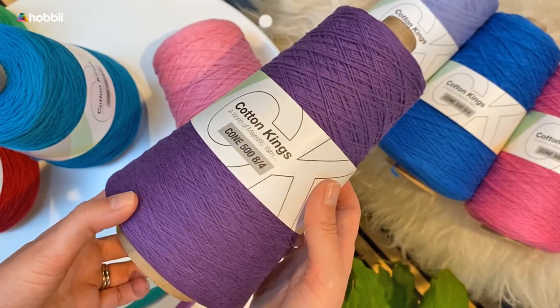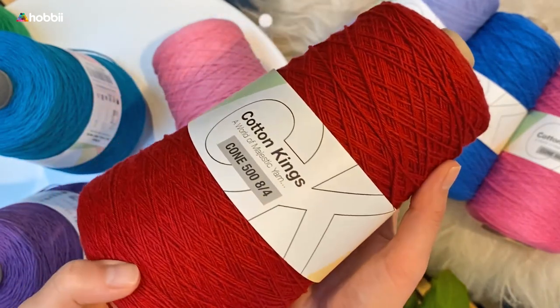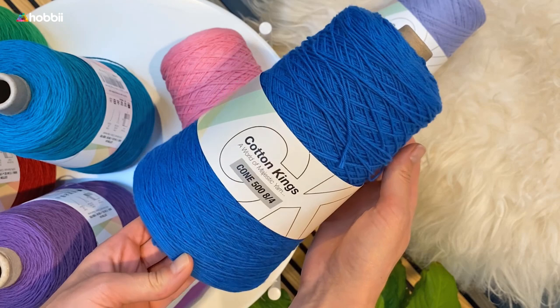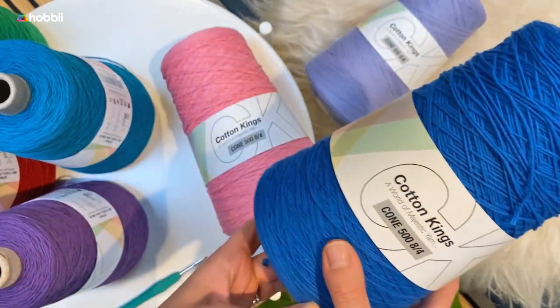And that's pretty much it for Cotton King's Cone 500 8-4. We hope that you enjoyed this video, and remember if you liked this video please hit the thumbs up, subscribe to our channel for more yarny content, and we will see you guys in the next one.